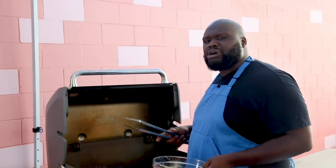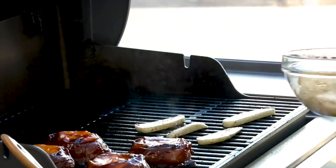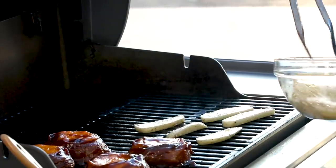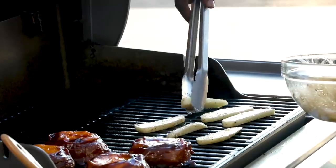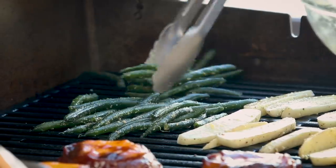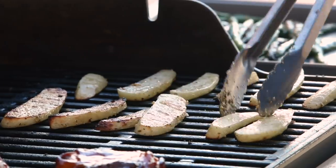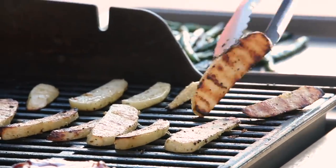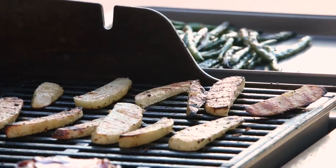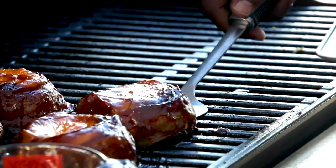Now that our burgers have about 15 minutes left, we're gonna go ahead and get our sides on. With these potato wedges, we're gonna throw them on the grill for about five to seven minutes per side. That garlic parmesan seasoning packet is gonna come in perfect — I can already smell the flavor. And now for our green beans, make sure all your veggies have even contact with the grill. We don't want to overcrowd it, so if it takes a couple batches that's fine. We'll know they're done once you can see the beautiful grill marks and they're easy to pierce with a fork.